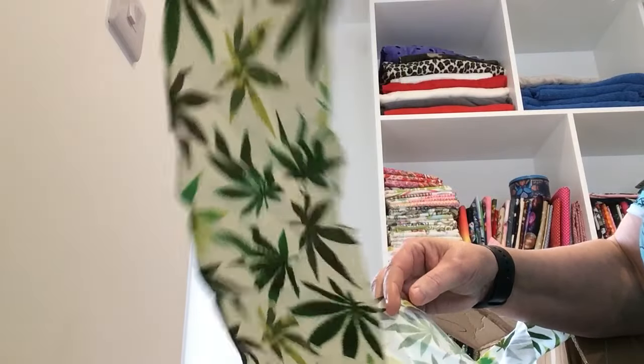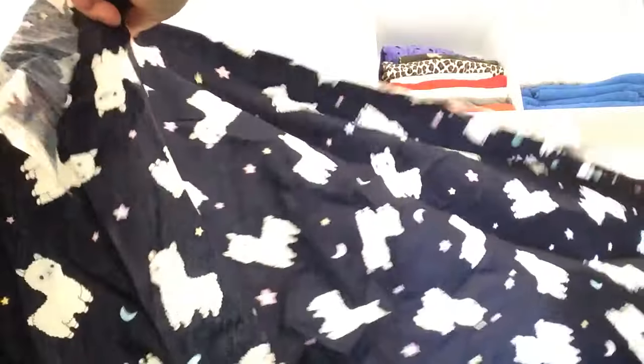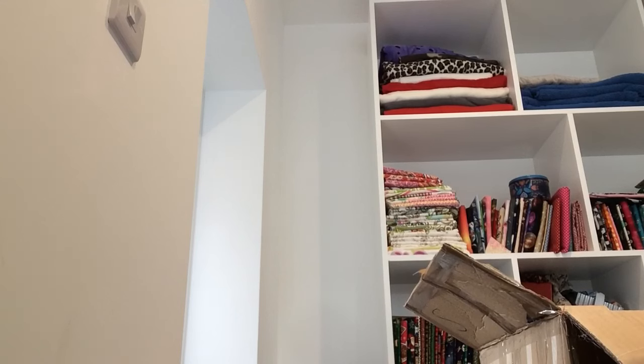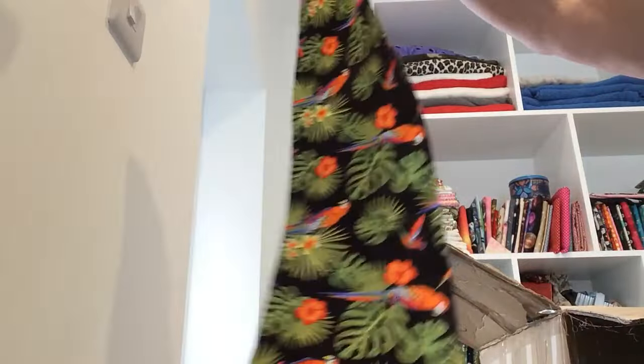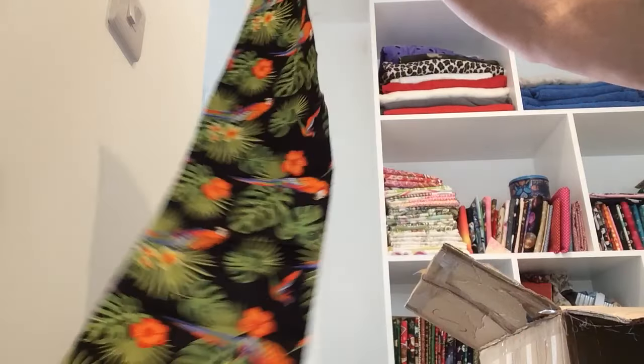I wouldn't use this — I work in a school and I just wouldn't use that. I've got a few inches of navy llama — I actually bought this myself last week so it's nice to have a little bit more. That's about 14 inches, so a good size piece. I've always loved this fabric — it's nearly six inches so again I can use that, I shall hang on to it.